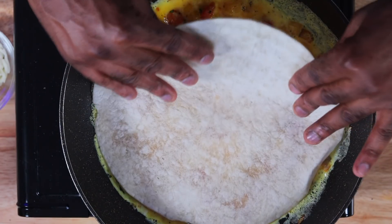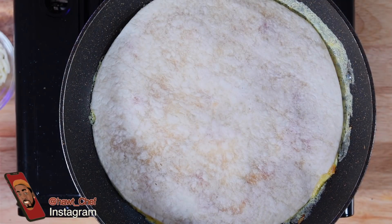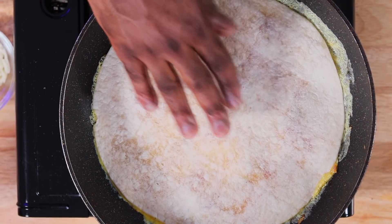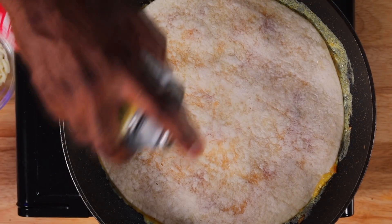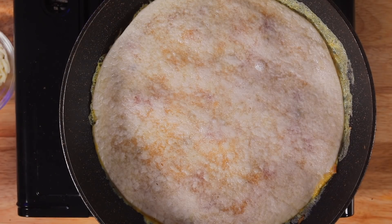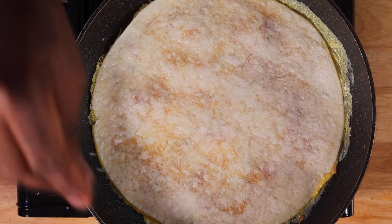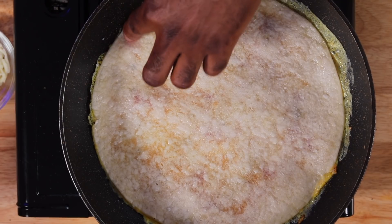Immediately we're going to add our tortilla, right on there. You want to put the tortilla down as soon as you put the egg in the pan, because that way the egg will stick to the tortilla. I'm going to spray the outside of the tortilla with a little bit of oil — nothing much. This way it crisps up real fast and it doesn't stick. Then add a pinch of sea salt right over the back after you put that on there — the oil will help it stick.